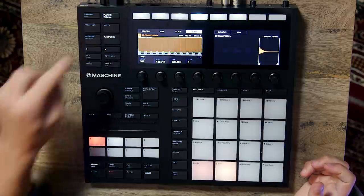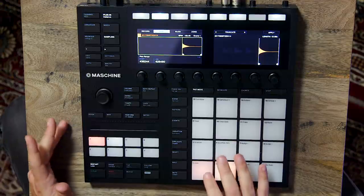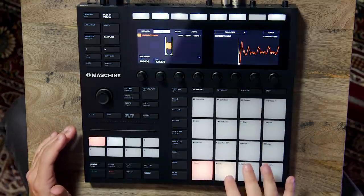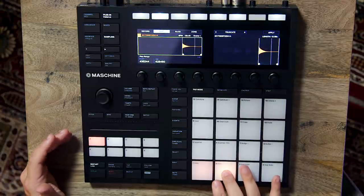With the example I'm going to create today, I've sampled a Suzuki Omnicord, an instrument from 1981 — basically an electronic harp. All I've sampled here is one of the bass sounds, so it's just a G minor chord, and then just a single note from the actual harp itself. So let's go ahead and put some ideas down.